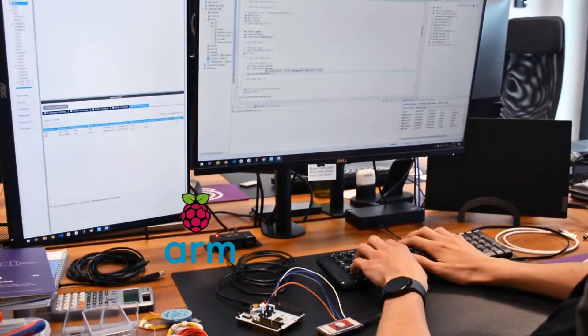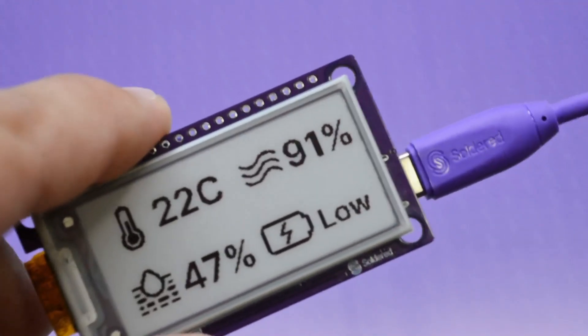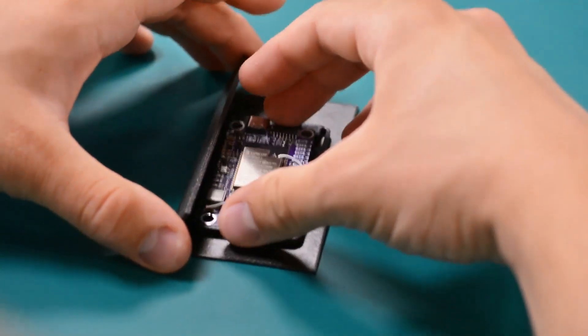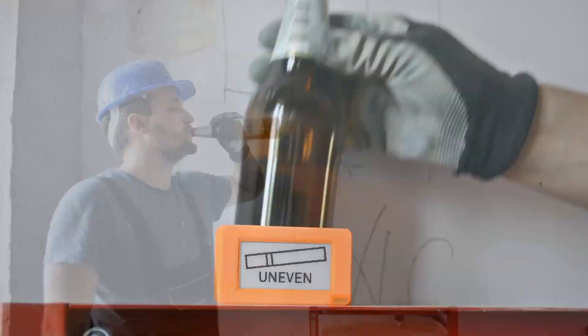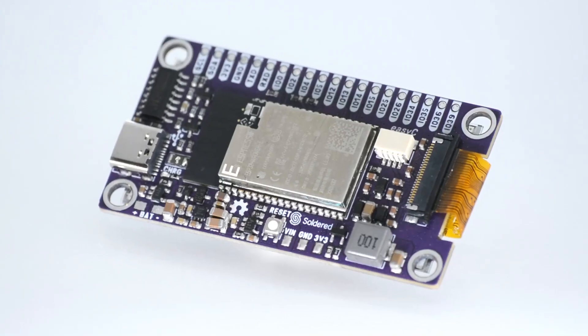Or controllable via any other microcontroller. Just plug in the USB cable, change a few lines of code from our pre-written examples, or create your own project — and that's it. It also comes in handy on construction sites.